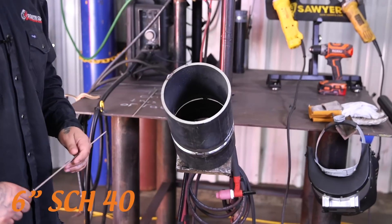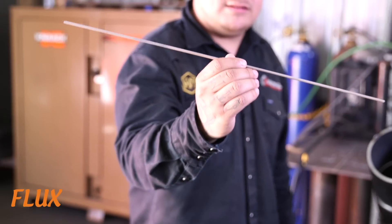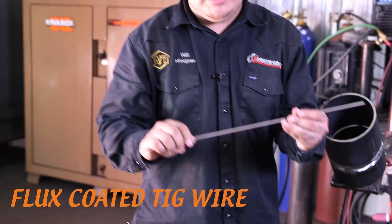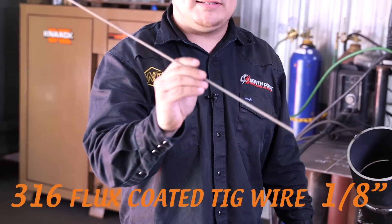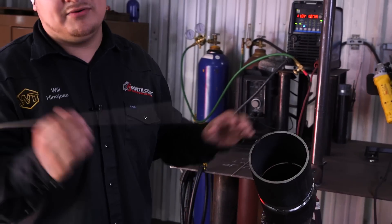What's going on, WheelTube? We're back, but we're doing a different video today. We got a 6-inch Schedule 40 carbon pipe, but we're going to be welding it with a flux-coated TIG wire. This is a 316 flux-coated TIG wire, also known as dirty wire in the field. We're going to be welding this pipe with no purge. We're going to talk about when to use it and how we use it.